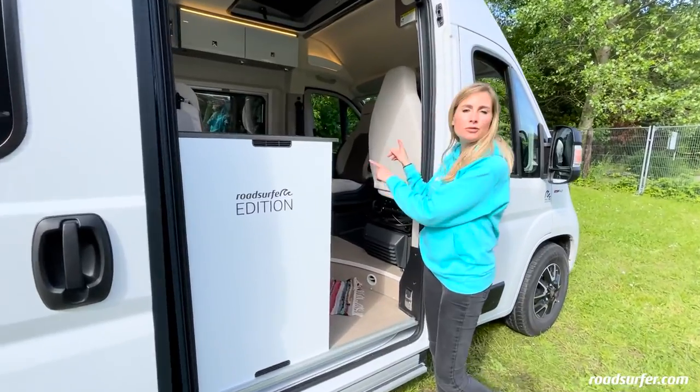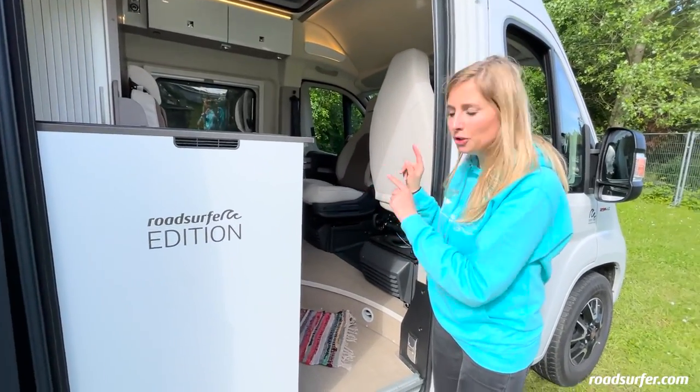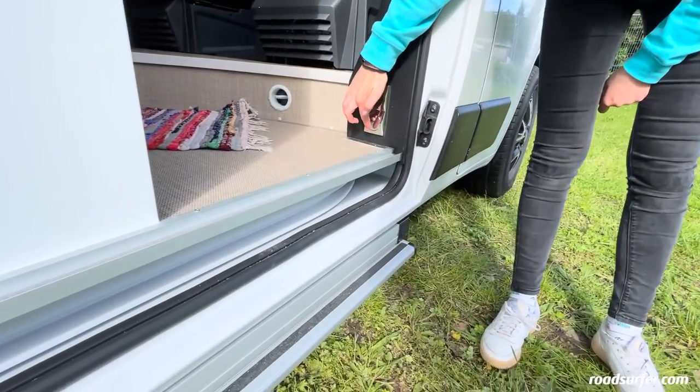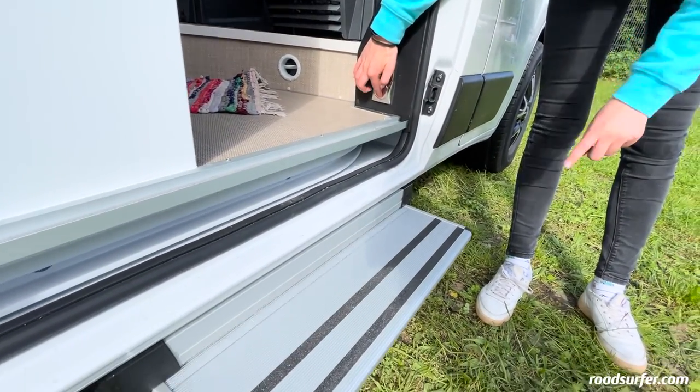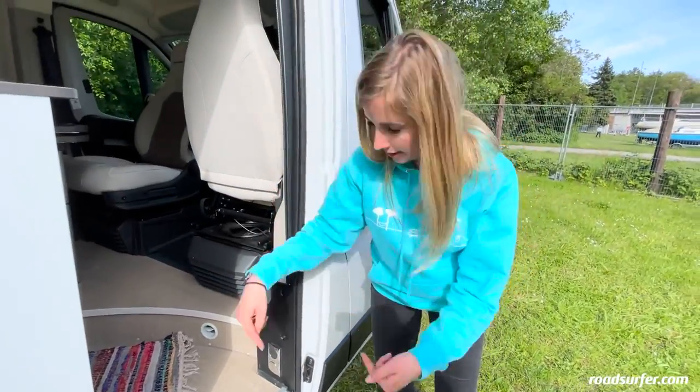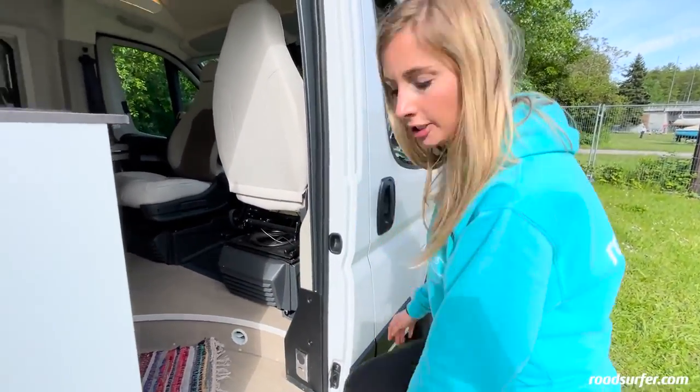You've probably already seen your Roadsurfer living area. To make it even easier to get in and out, you can extend a step here by pressing this switch once. When you continue your journey on the road, you need to retract it, but for now you can get on quite comfortably here.